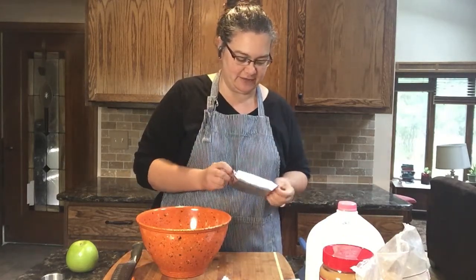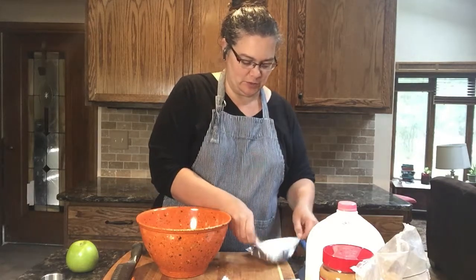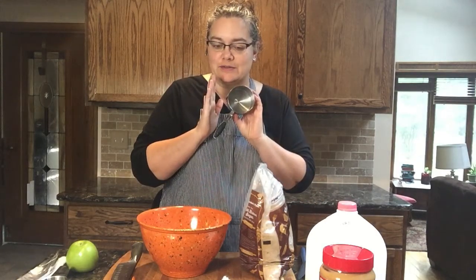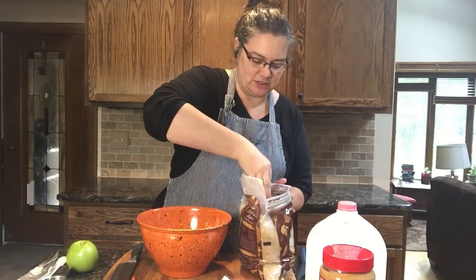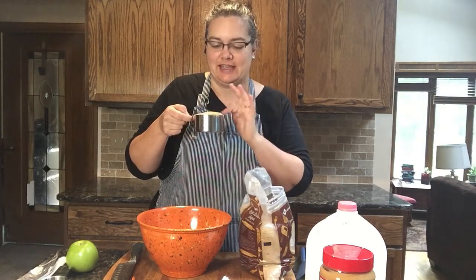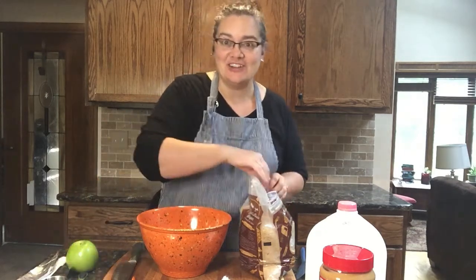Next we have our block of cream cheese. I've let it sit out a little bit on the counter to soften it so that it's not quite so hard. We're going to open this up and put it into the bowl. The last ingredient is the brown sugar — we need a whole cup. A great task for kids is to help them figure out which measuring cup to use. Brown sugar is really fun to measure because you pack it in as hard as you can, making sure there are no holes inside and no hills on top. Then dump it right into the bowl, and now we have all the ingredients in our bowl.